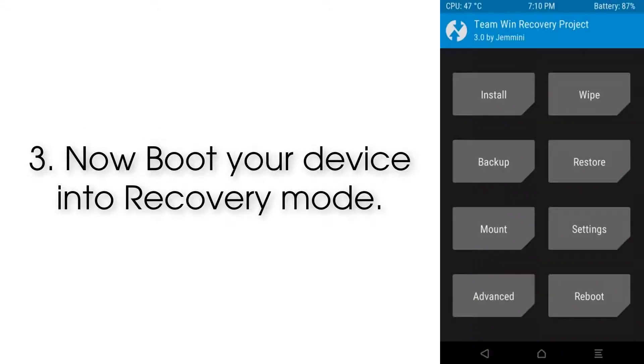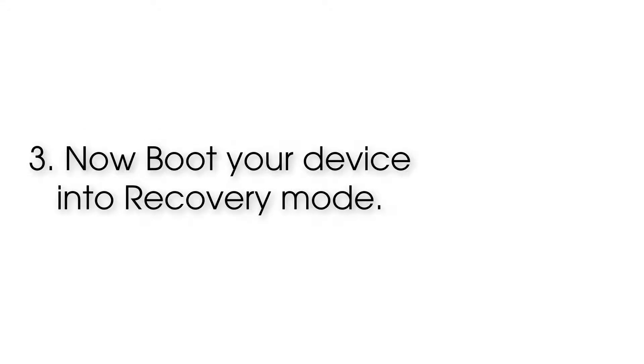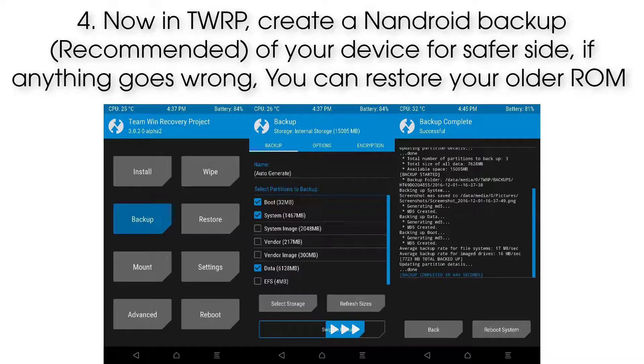Step 3: Now boot your device into recovery mode. Step 4: Now in TWRP, create a full backup of your device for safety. If anything goes wrong, you can restore your older ROM.